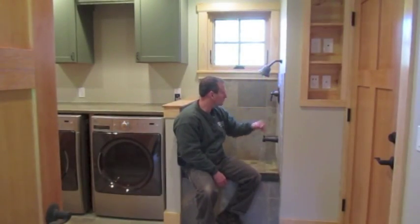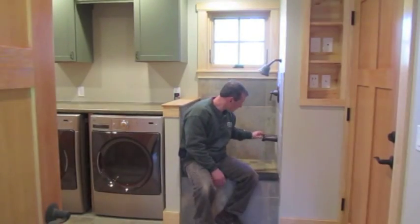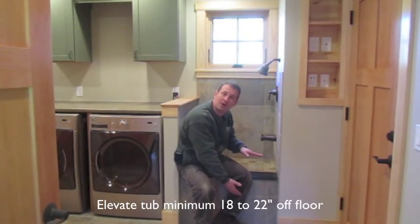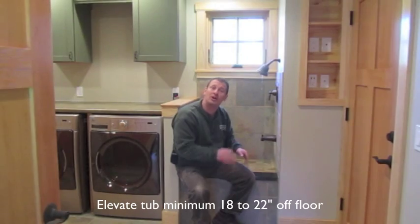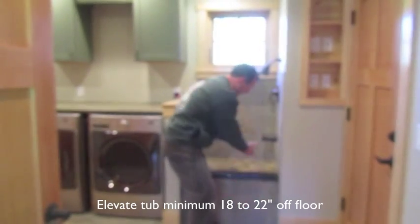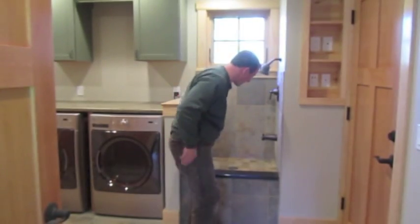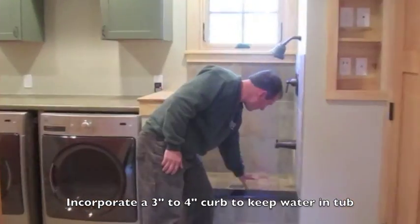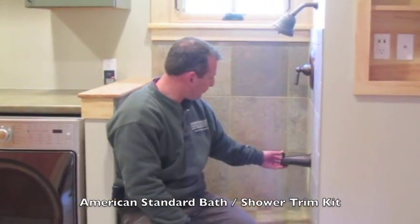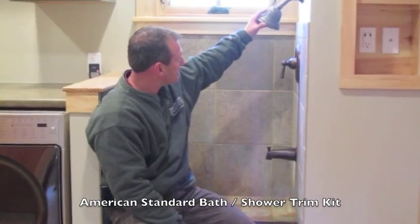Here's our dog bath. One thing you'll notice is it's about 18 to 20 inches off the floor — the reason for that is you're not bending down cleaning your dog; it's up a little bit so it's easier on your back. There's a three to four inch lip to keep the water in, and the suds go down the drain.